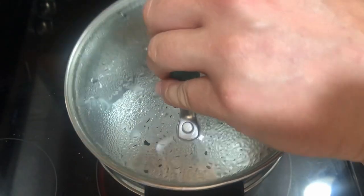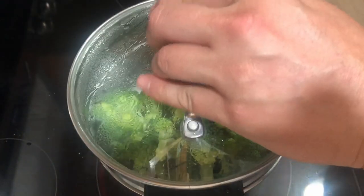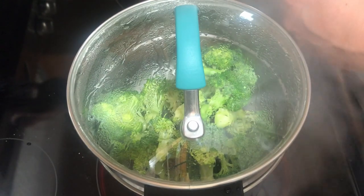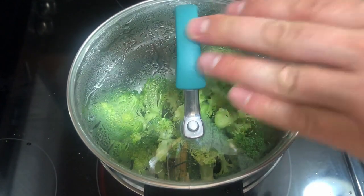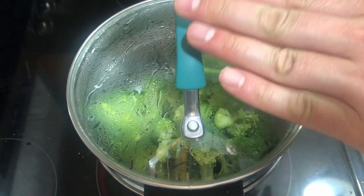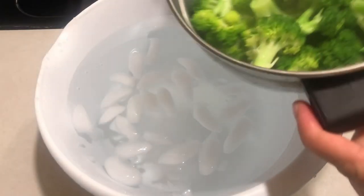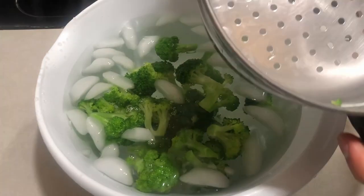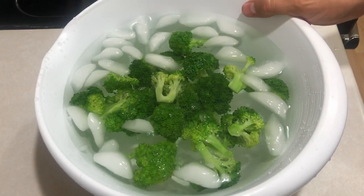Our steamer is ready — it's all heated up — so we're going to add the broccoli and let it steam for about five minutes. Now you can also put this directly in boiling water and blanch it that way, which takes about three minutes, but we're trying to lose as few nutrients as possible by using the steamer. Another nice thing about using a steamer is that when it's done, you can go right into the ice bath.